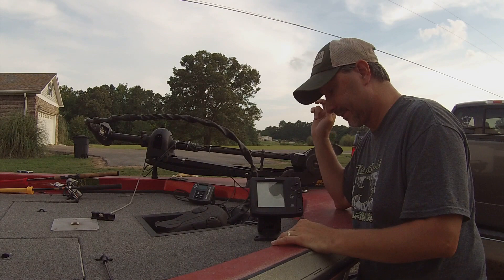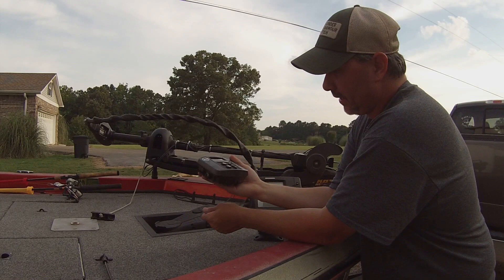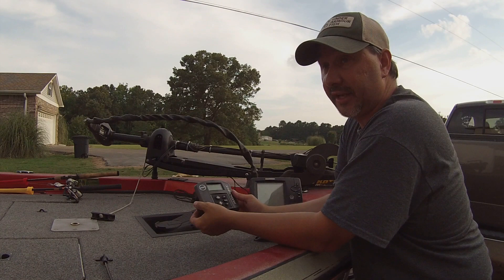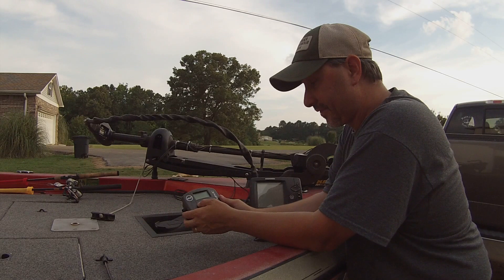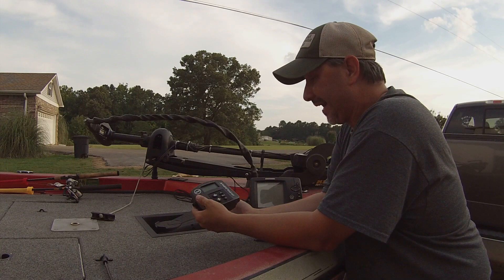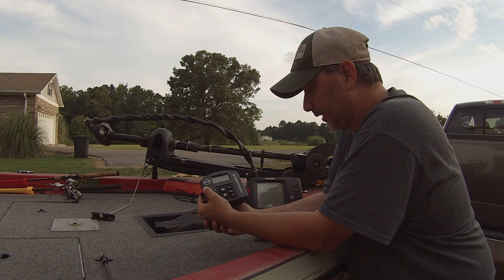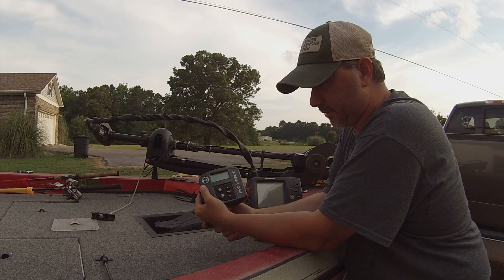Now my secret weapon — well, it's not so secret anymore — it's the Hydrowave H2. I really love this thing. In a previous video I had the mini version and used it for about nine months and was really impressed with it. I think it did help me catch fish. I'm primarily a shallow water guy and don't have the fanciest electronics, but I did invest in the Hydrowave and I think it's helped me catch fish. I'm still getting used to all the settings and the delay on it, but I'm really enjoying it.